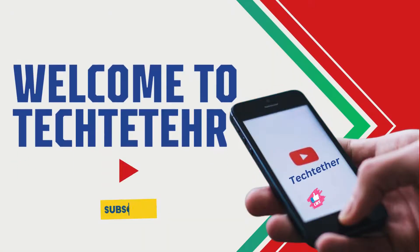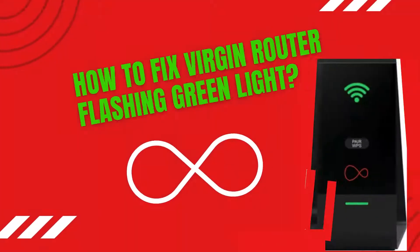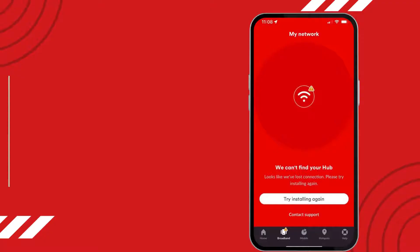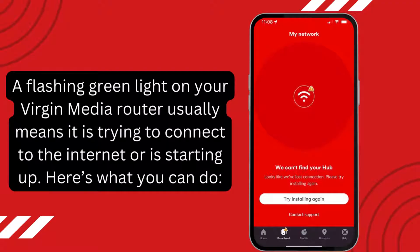Welcome to Tech2Tear. How to Fix Virgin Router Flashing Green Light. A flashing green light on your Virgin Media router usually means it is trying to connect to the internet or is starting up. Here's what you can do.